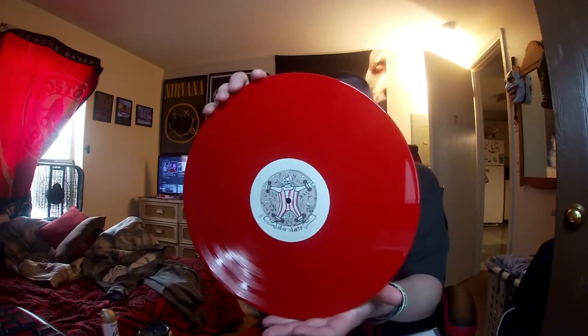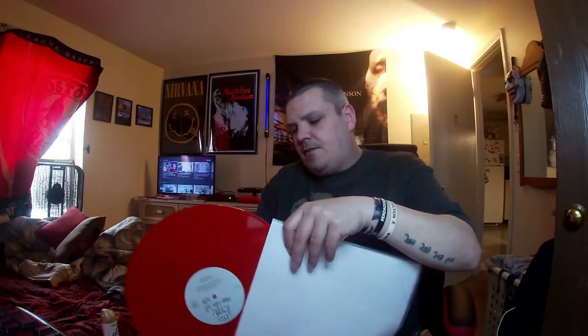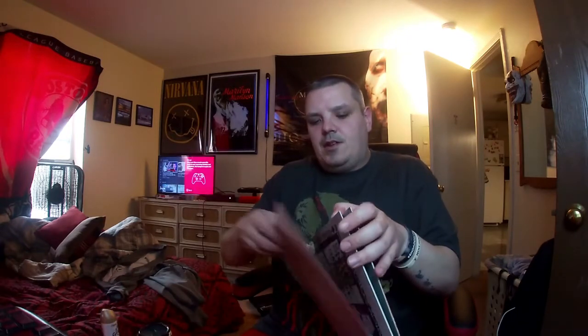I'll show you the second disc. I was super happy to get this — it's definitely one of those albums I've always wanted to get. That same stamper is on this side too, and it does have the full album on here, which I'm pretty happy about. They didn't try to make it like anything else.